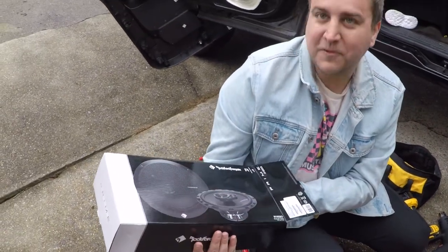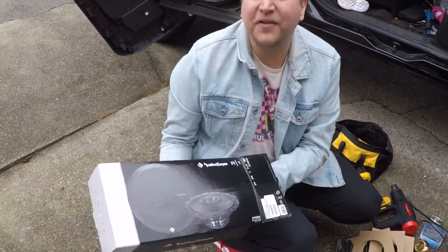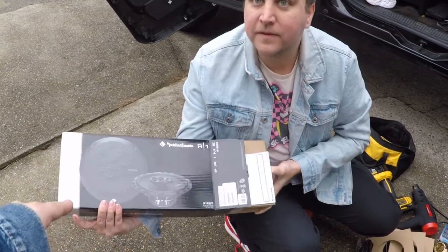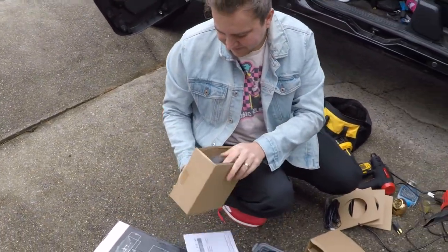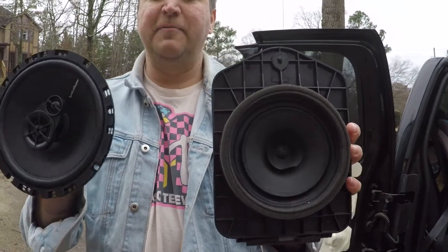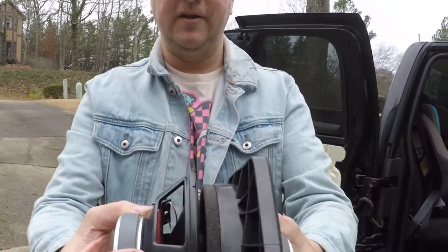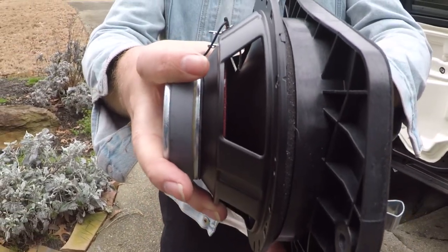We got Rockford Fosgate six and a half inch three-way speakers from Amazon — we could even put an affiliate link in the description so people can buy the exact speakers being installed. One thing you'll notice is that if you look at the size of the new speaker versus the factory speaker, this one is considerably bigger — probably about an inch and a quarter difference. As you can tell, this whole speaker is overlapping the bracket. So how are we going to make that fit? I'm going to show you.